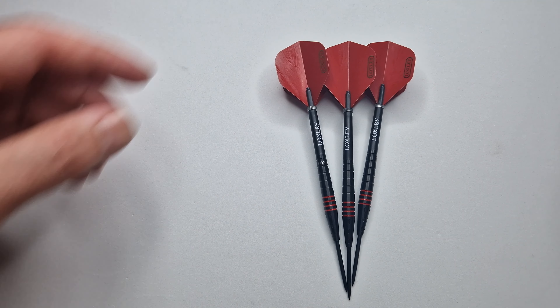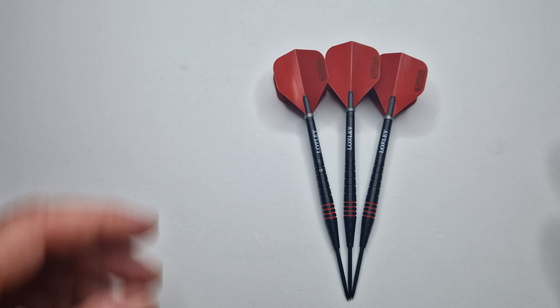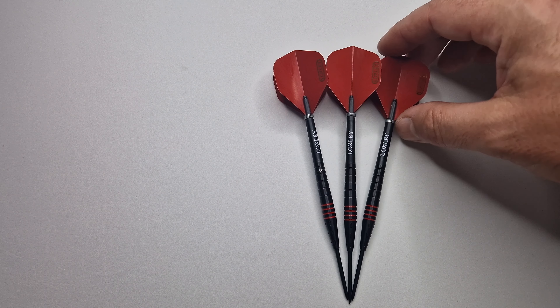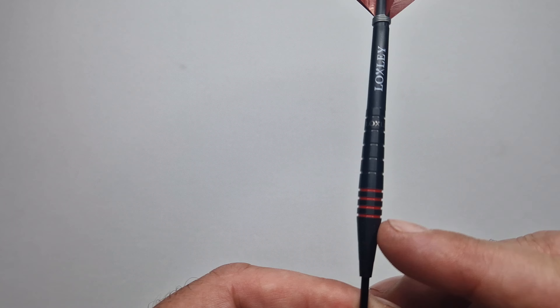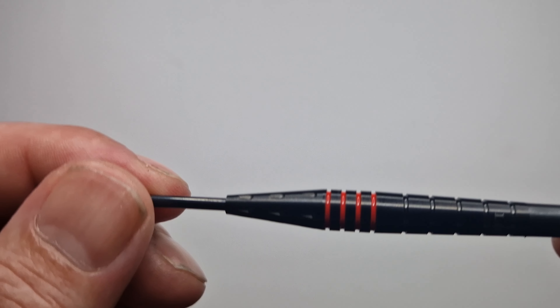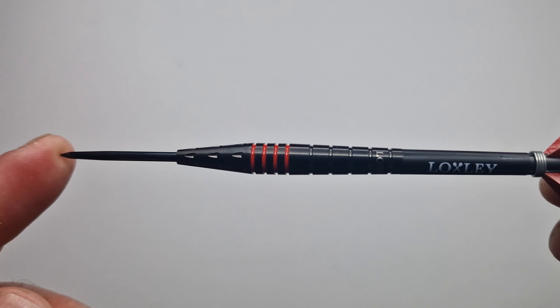Here we have the Loxley Saiko darts — this is a play on Owen Bates again, with the name Bates, Bates Motel, Saiko. They're doing quite a lot with Owen Bates at the moment, and I hope it pays dividends because he's a very, very good dart player and a very nice person. Let's take two of these away and have a look. First thing — you've got the red and the black. To me, with the name Saiko, the red is going to signify blood, the black for the sinister, as in horror. It just looks like a very sinister dart.